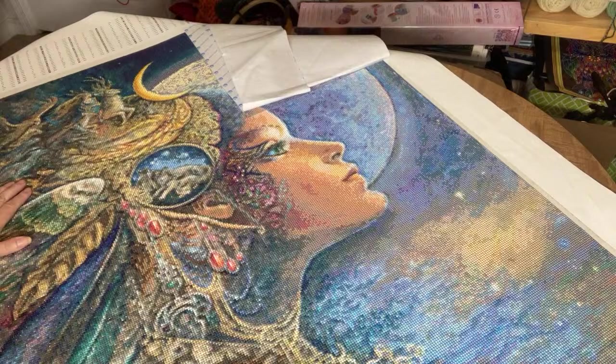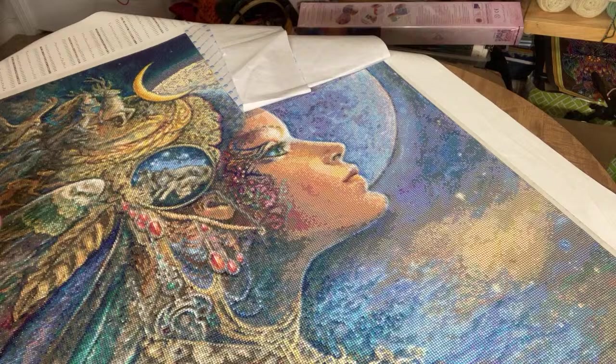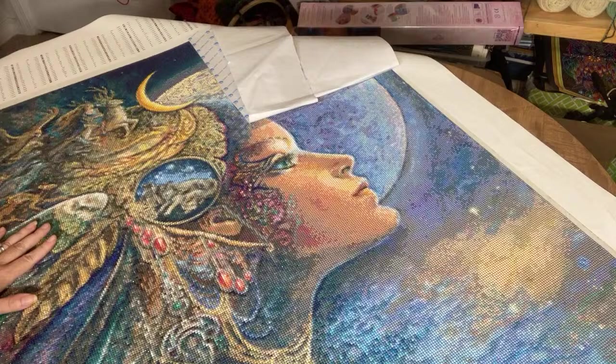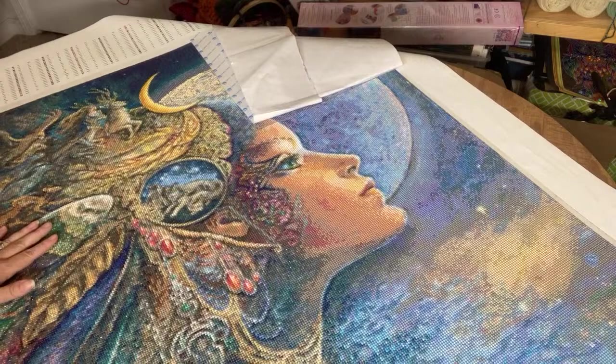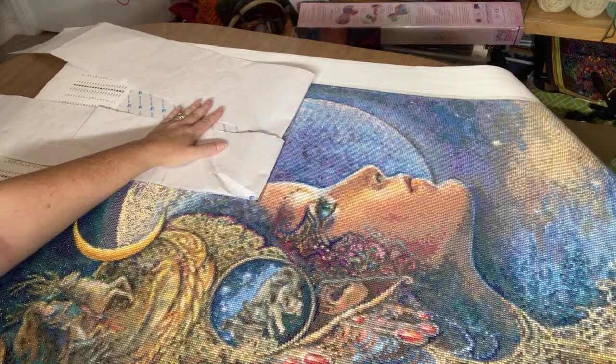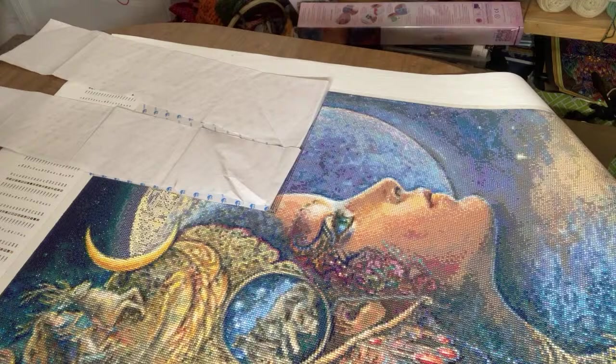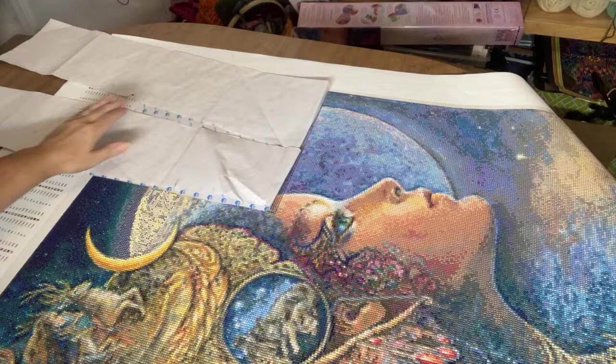She has 250 colors. The combination of the canvas size and the number of colors has given this so much depth. It is extremely confetti — there are very few opportunities for any multi-placing whatsoever. If you get to put two drills down of the same color at one time, you're lucky. I've only got a little bit left here to complete and a small section I'm not quite done with. I started this last September, so I've been working on it off and on for about a year. My goal is to finish it by the end of this month.